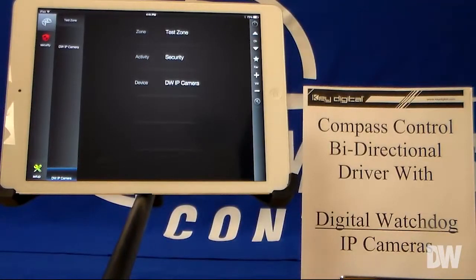Hey guys, we are Compass Control and this is a new driver update. We're going to be looking at Digital Watchdog and their IP cameras.